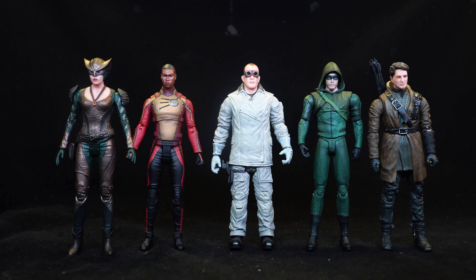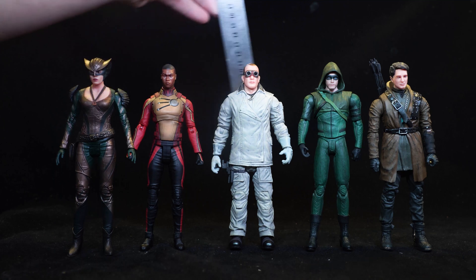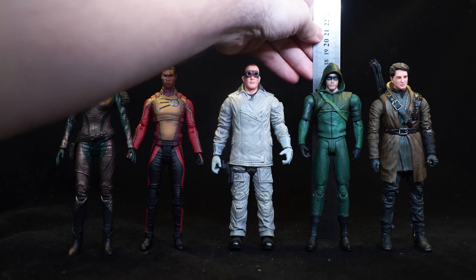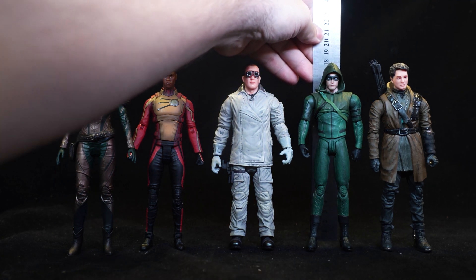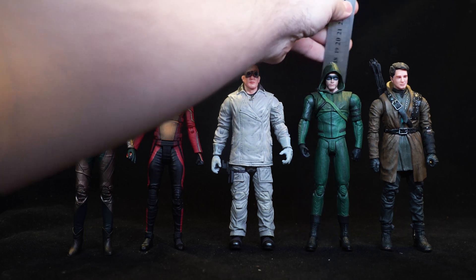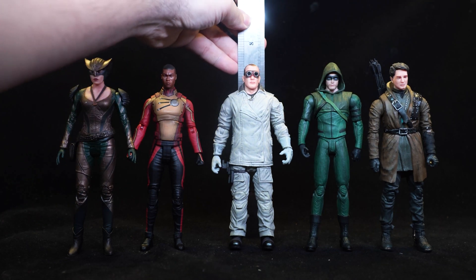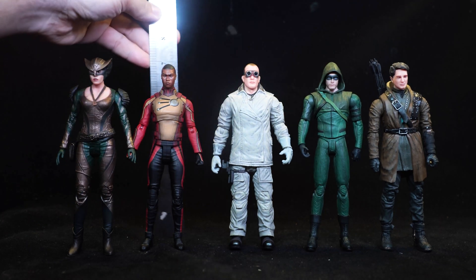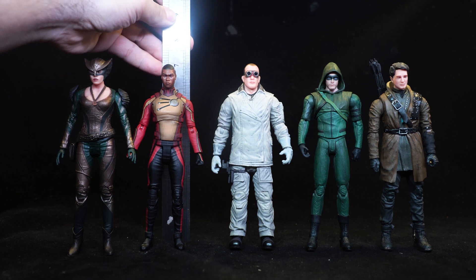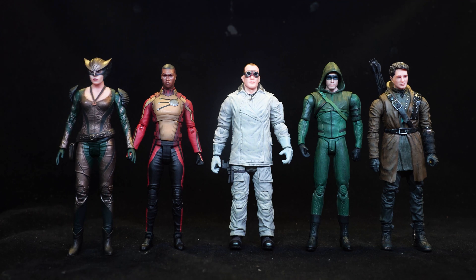Most of these figures seem to be the same height, despite different actor heights. Let's start with Green Arrow — this Season 3 figure is 17 and a half centimeters, or just seven inches. He's a little bit under seven inches, and she is also just a little bit under seven inches. So all of them have pretty much the same heights.